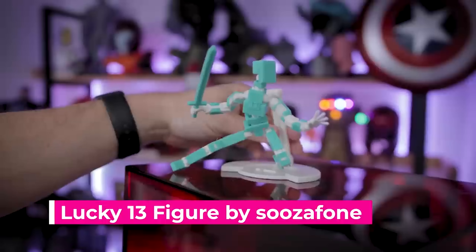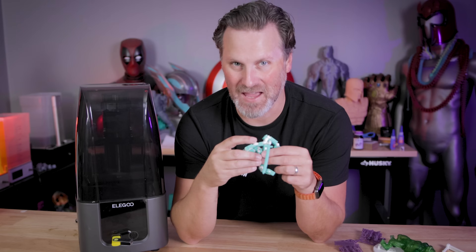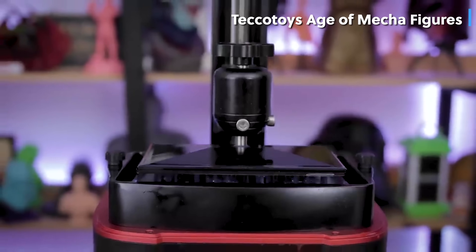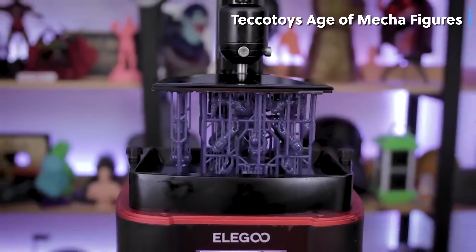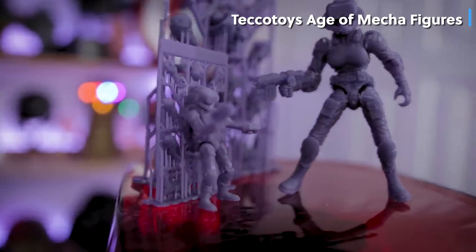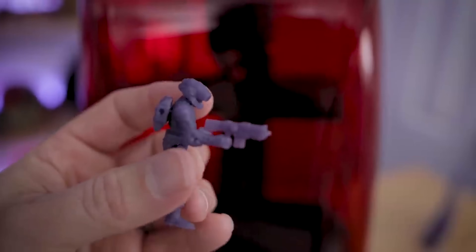A lot of you know that I love resin 3D printing and I also have a passion for trying to find resins for resin 3D printing different action figures. This one here has seen better days, but in the past I've shown off some different resin 3D printed action figures in different projects, and unfortunately I've just never been able to find the perfect resin for printing action figures with.